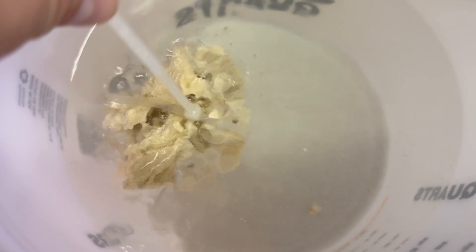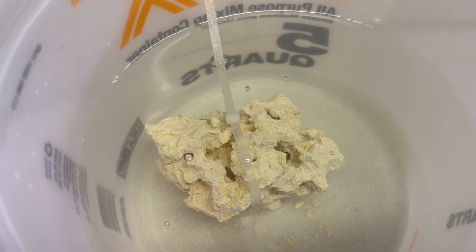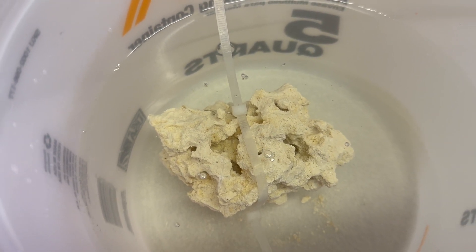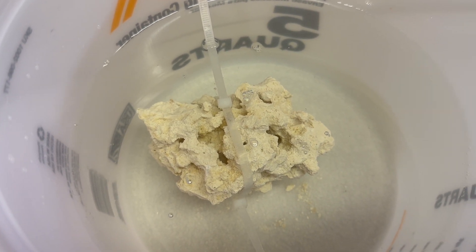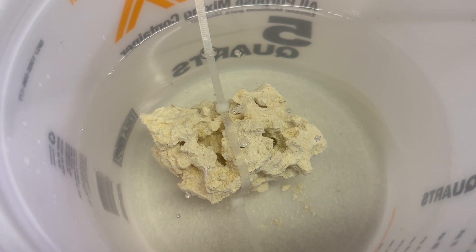After a few minutes, I keep swirling it to generate a reaction, but there's very little bubbling. After about 15 minutes, there's still only minor bubbling. So we're going to dump this out, give it a couple of good rinses with RODI water, set it aside, and let it dry out.